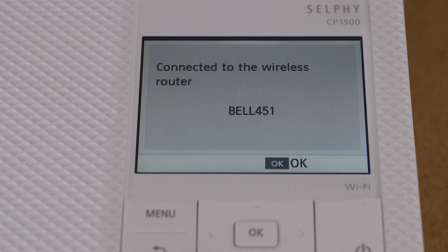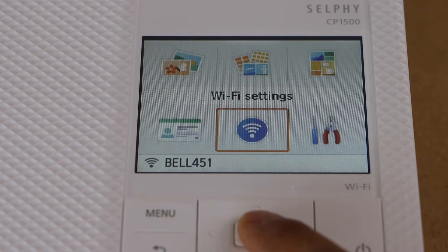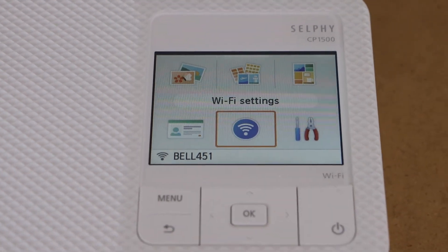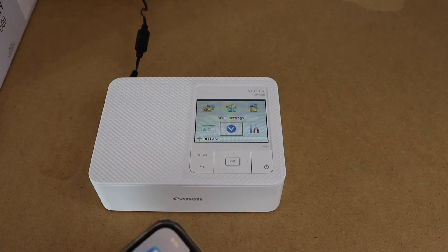Your printer is now connecting. Once it is connected to the Wi-Fi network, press OK. The next step is to add a device for wireless printing of your photos, so go to your iPhone.